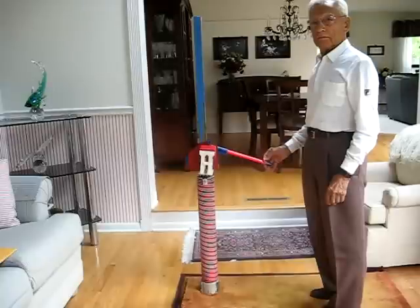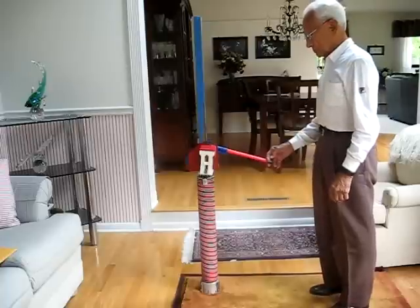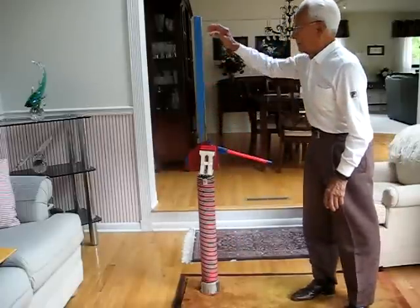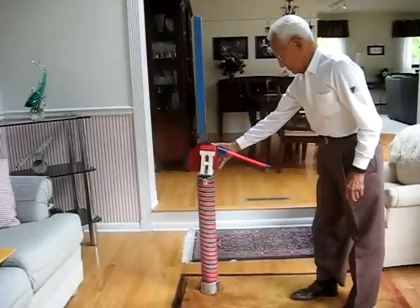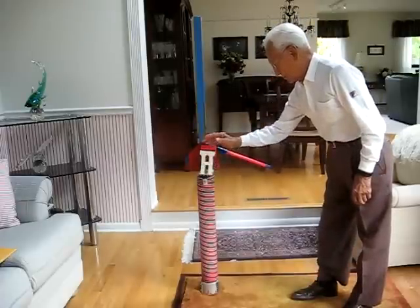Lou made this piece of equipment to stretch the legs, hamstrings, and also to exercise the hip flexors. It consists of a platform with a post. Attached to the post is a jack mechanism operated by a handle, and it has a padded foot holder, which is the white plastic piece that you see.